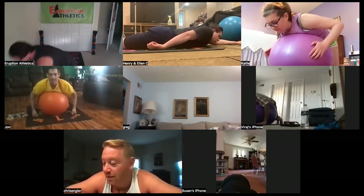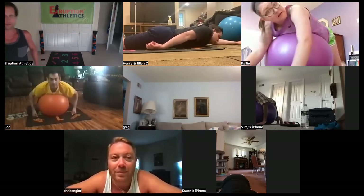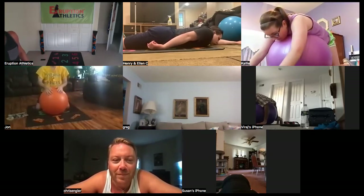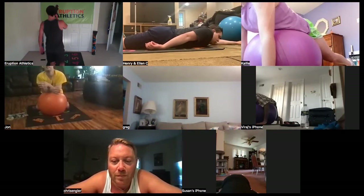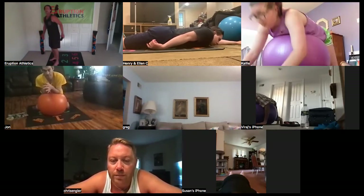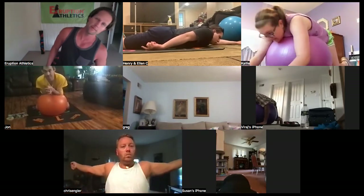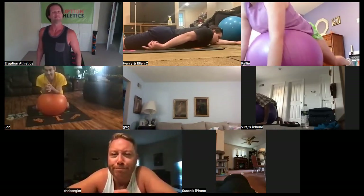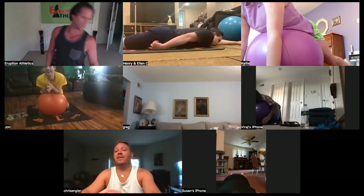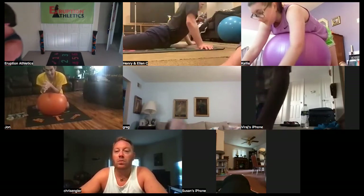Thanks for noticing and correcting us. Yeah, Chris and Joe. My ball is almost out of full air — a little flat. All right, stop there everybody. Good. Our first set of push-ups — Viraj, you're going to count them for everybody. Everybody quiet and listen. Okay, everybody ready? Ready, Eruption Athletics people? Here we go.